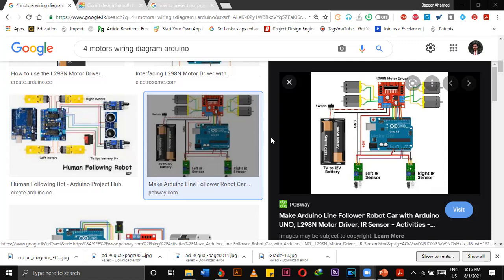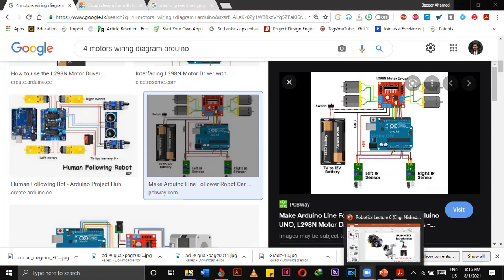For that, you have to do one thing: you have to connect the wiring diagram according to our project. So we saw this wiring diagram. For this diagram, instead of this circuit, you have connected an LED bulb.